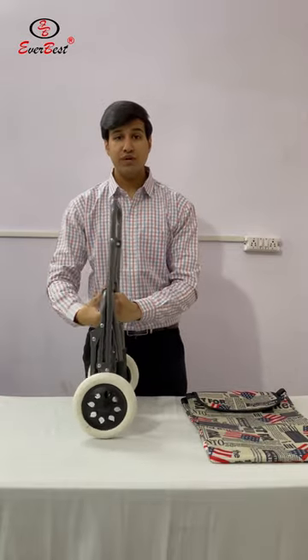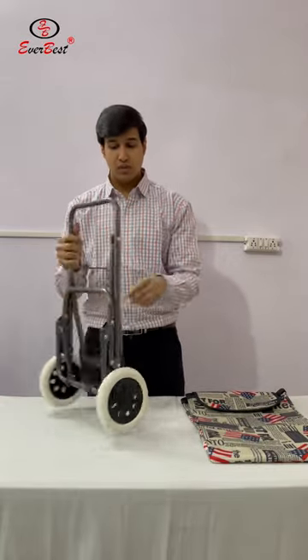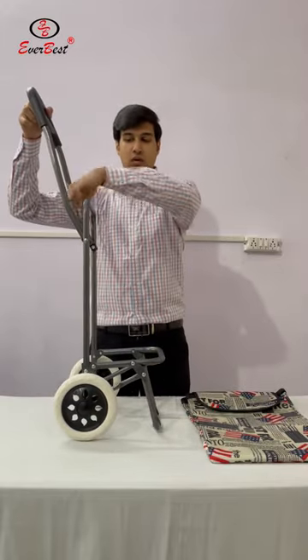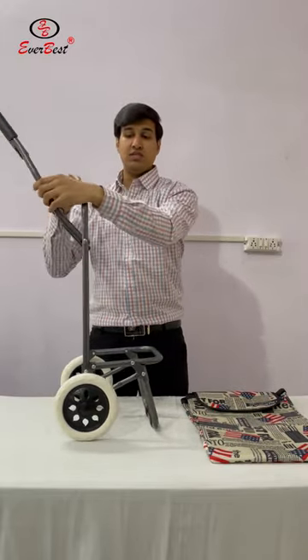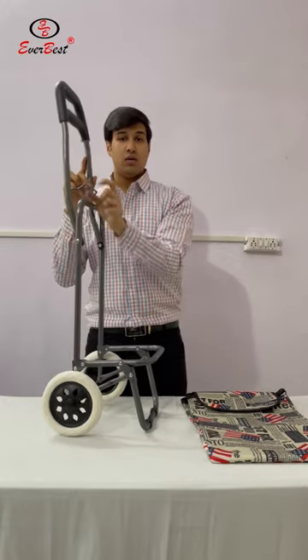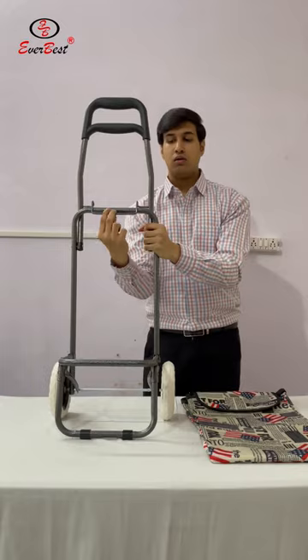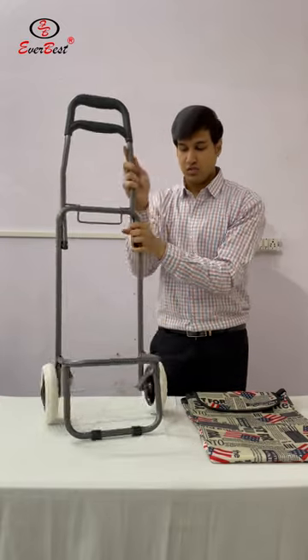Now stretch the frame, or unlock the frame, like this. Now this is the latch. We need to fit this latch in here. The latch is fitted.